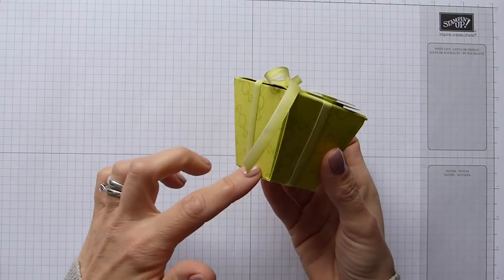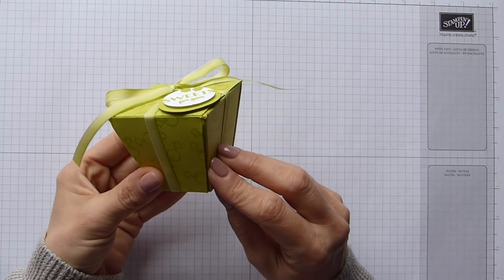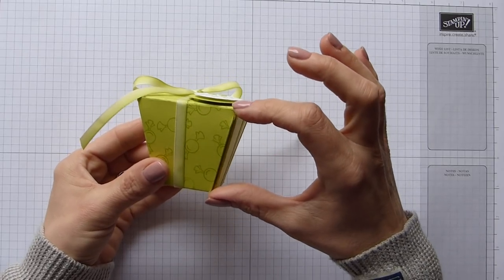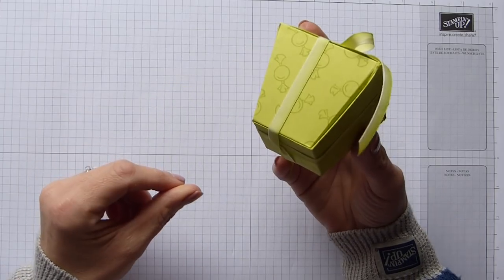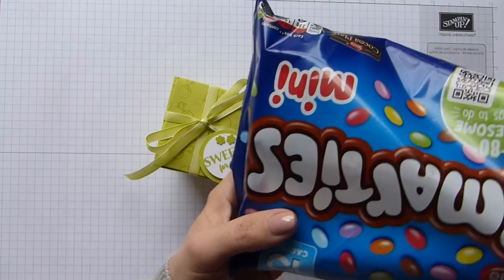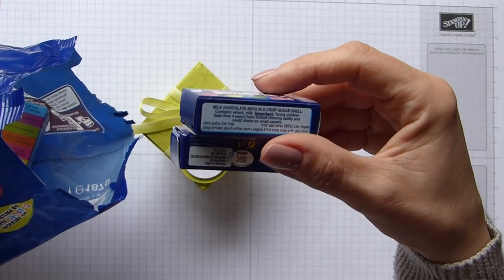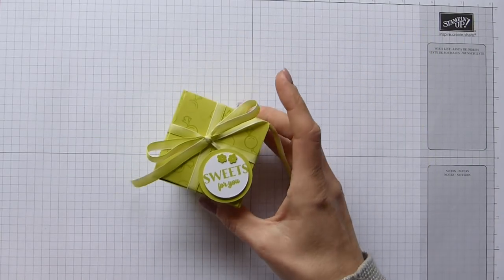It might look slightly technical but it really isn't. The original box idea I actually got off Crafty Caroline Create. I have altered mine slightly because I wanted it to be slightly deeper, but the basics are the same and inside I have a couple of boxes of little mini smarties - just perfect to give as a little treat and they make a lovely noise as well.